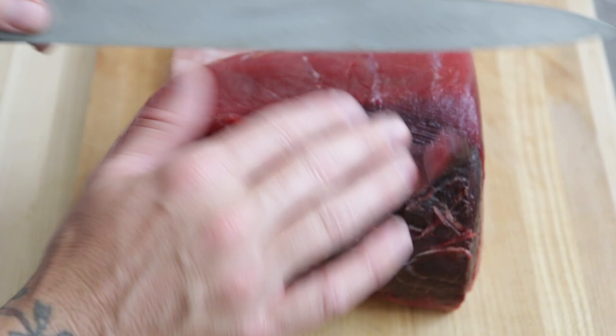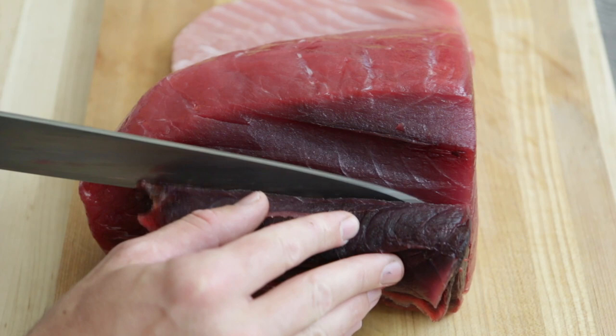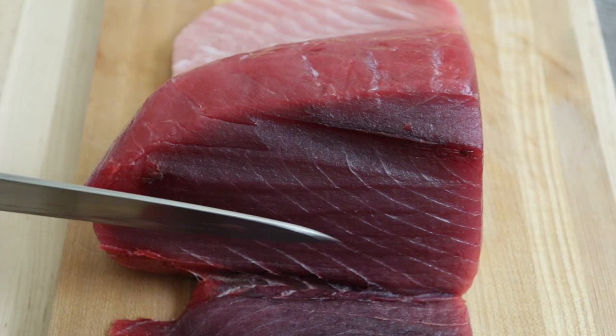First thing you want to do is remove the bloodline. You can do this by trimming along the dark part of the meat and just keep slicing down until it's all gone. If you miss a little bit, don't worry — we can take that off later.